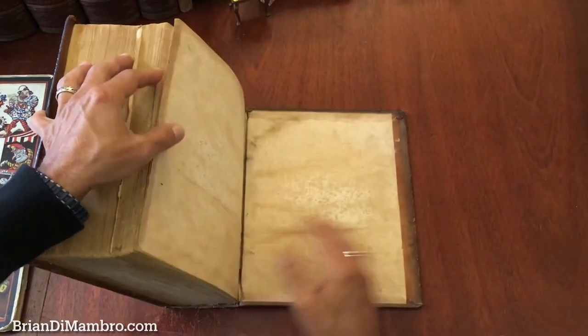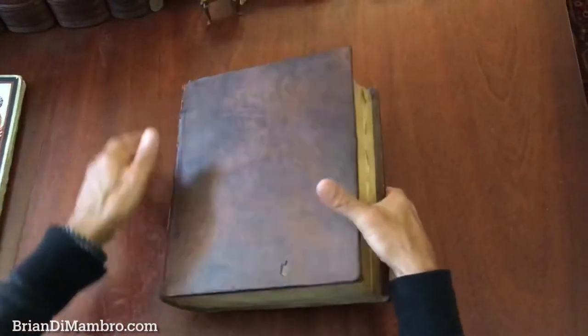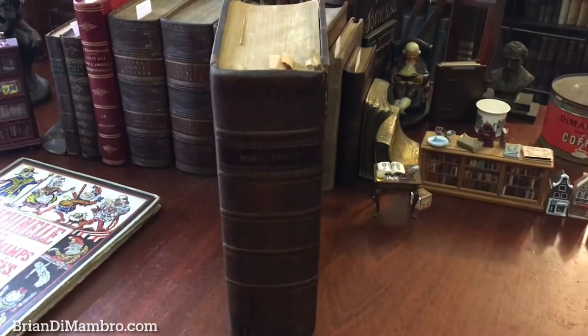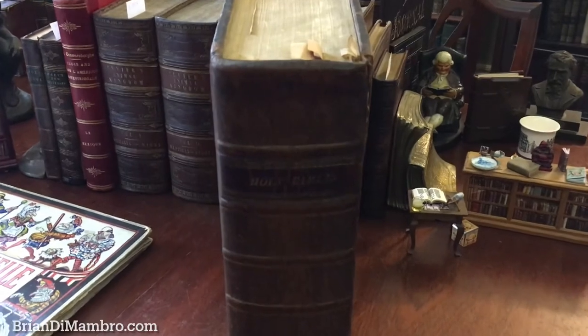The endpapers are also present. And so there we've examined it. If this book interests you, it is available now online from me, Brian DeMambro.